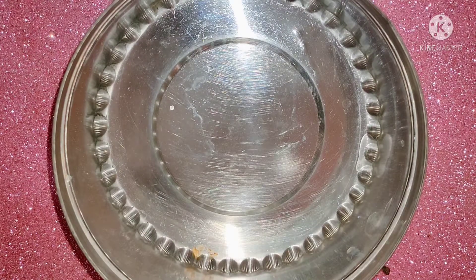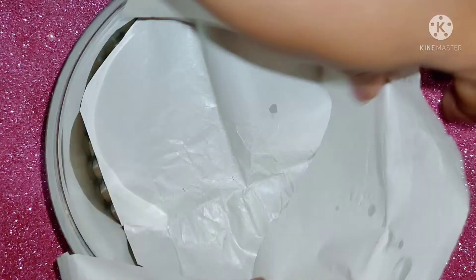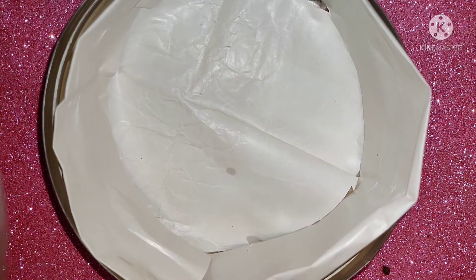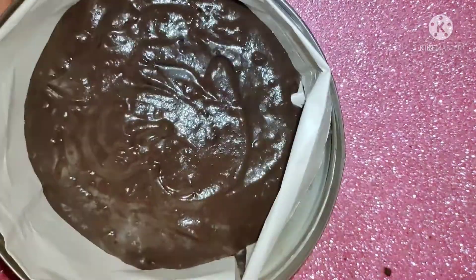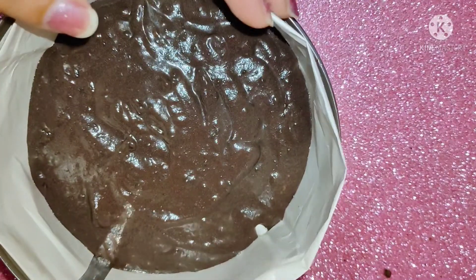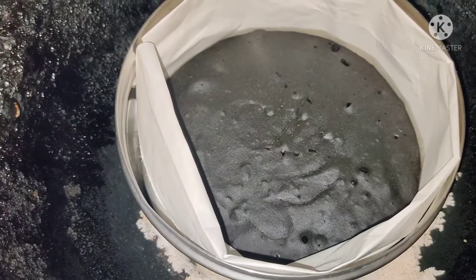After that, put baking paper on the pan. If you have no baking paper, you can grease it with oil. Add the batter to the pan and dab it so that lumps come out. Put a pan with salt on the stove to use as an oven.